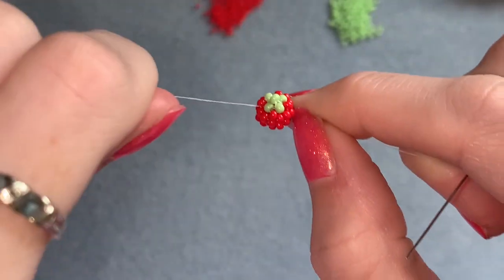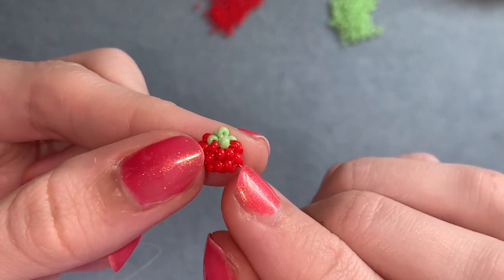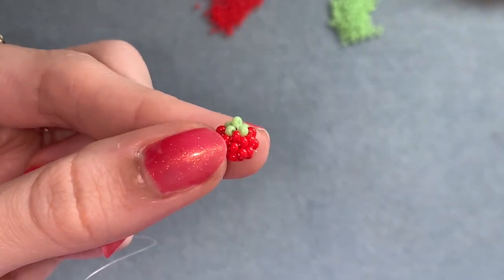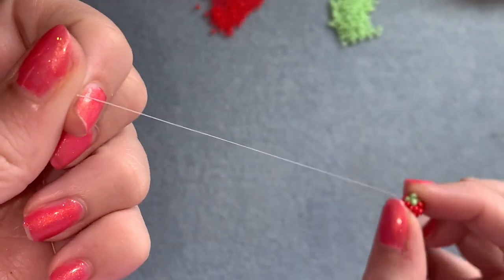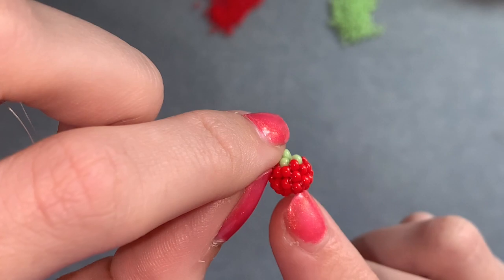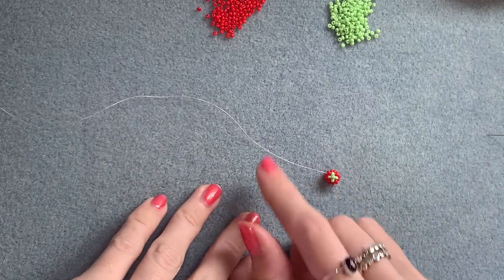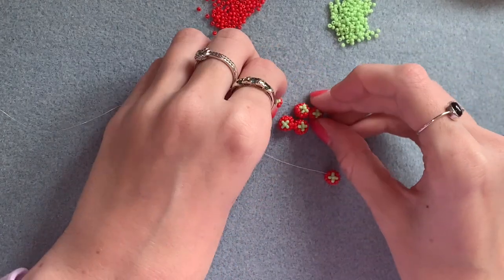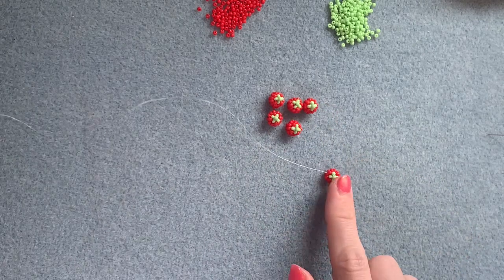Now make four more tomatoes using your four remaining 15-inch pieces of thread. For your final tomato, make it in exactly the same way but use the longer piece of thread — that's why I haven't cut this one off. On your final tomato, cut off your tail thread but leave your working thread attached. That's why we made that one a little bit longer — so you can join them all together with that remaining thread. Keep going until you've got six tomatoes in total.